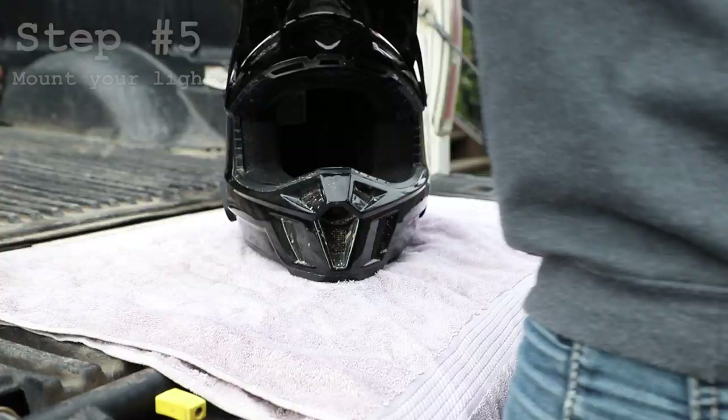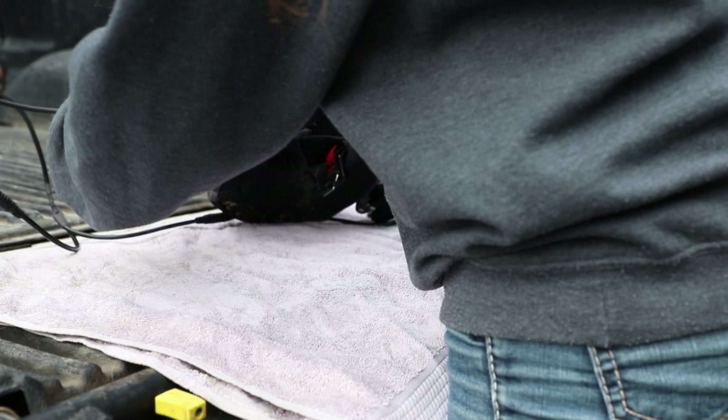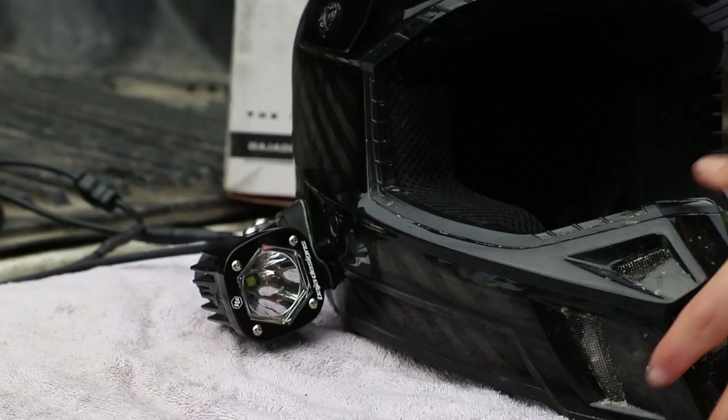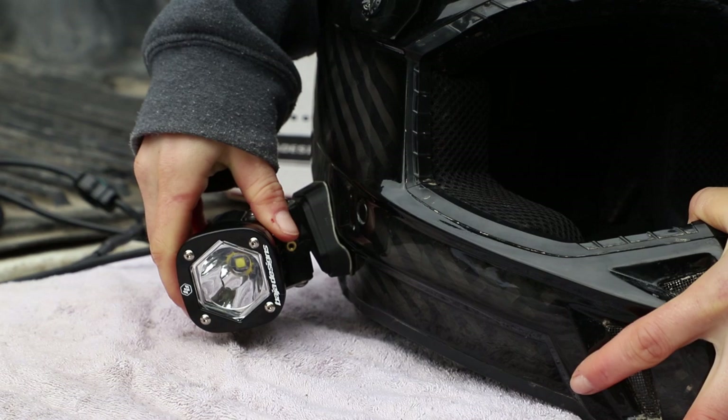Now we can take our lights and just stick them right on. You can fine tune your beam by turning these in, out, up or down.